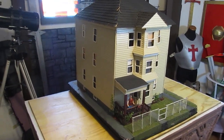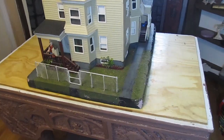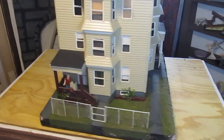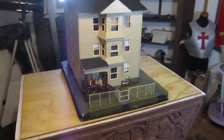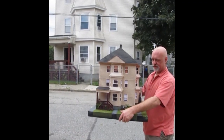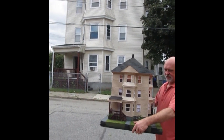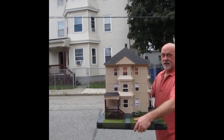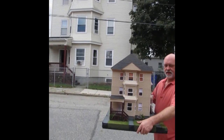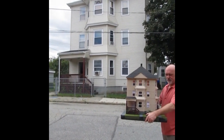If you want to make a miniature house, you can do it. You don't need a whole lot of supplies — you just need to know what supplies, and you've got to take your time with it all. Does it look like the real one? I think it does. Now get the camera angle right. Hey, let's take a look at a couple more videos of mine that you might want to watch. Thanks for watching this video.